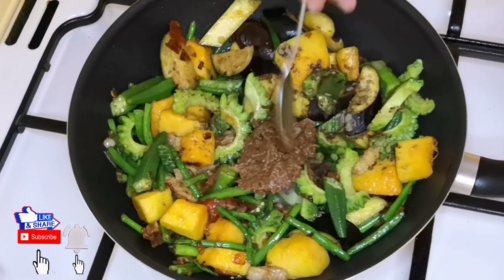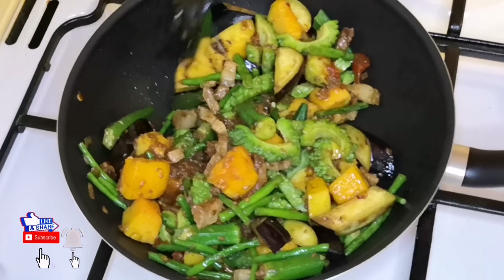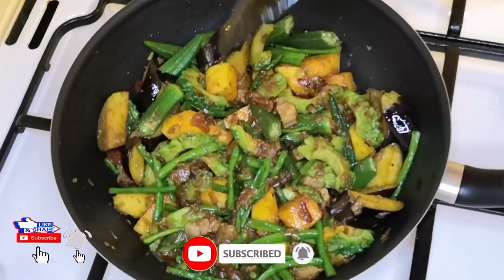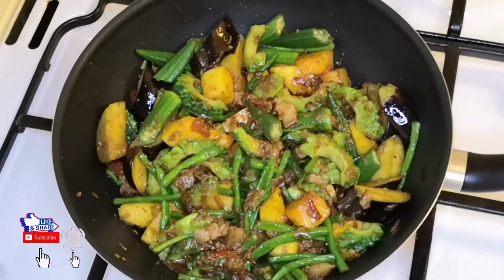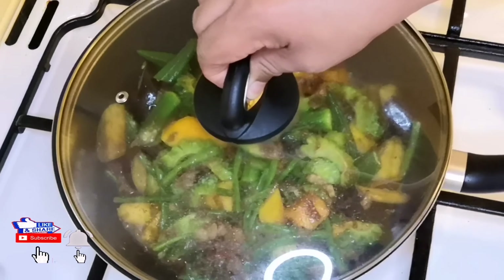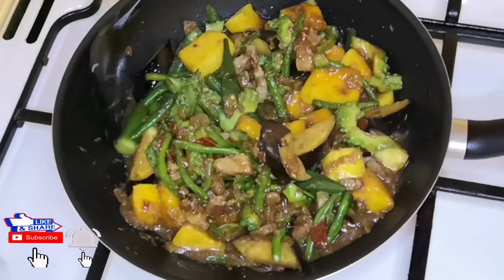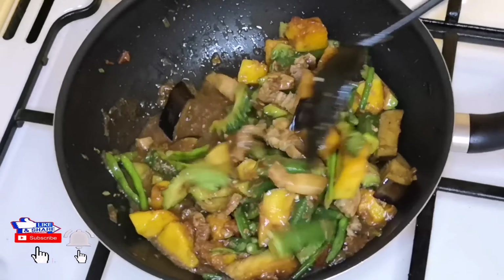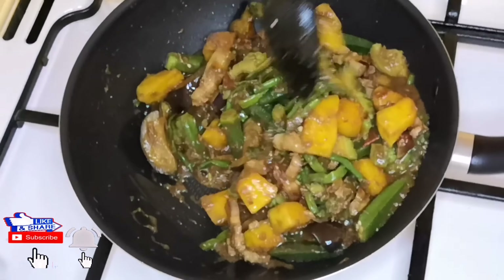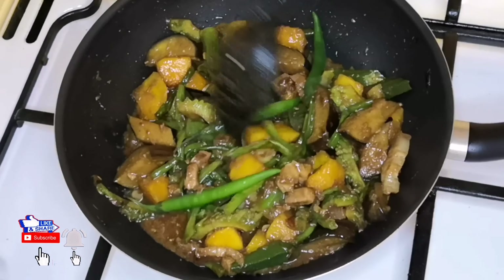Diyan po natin ng konting tubig. Meron yung iba hindi na naglalagay kasi once na tinaklaban niyo po ito, magpapalabas ng tubig po yung gulay. Diyan po natin yung mga gulay. Taklaban po natin ng mga 5 minutes. Diyan lang po natin yung sili — hindi naman po siya maanghang.